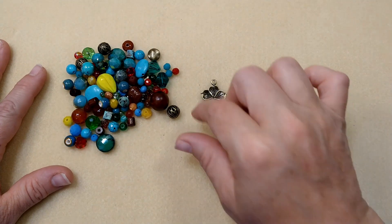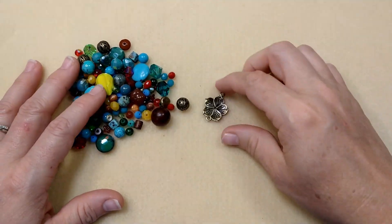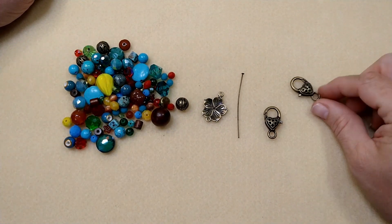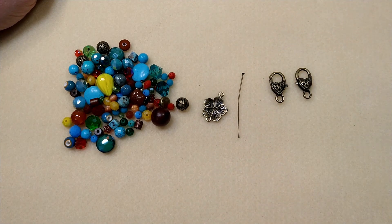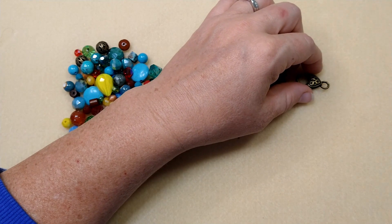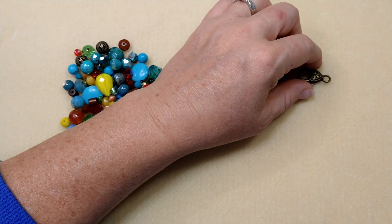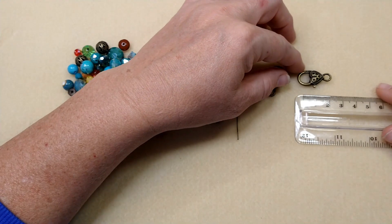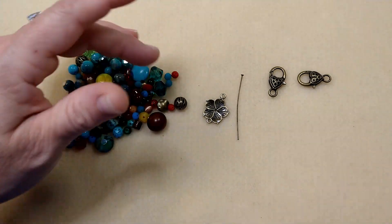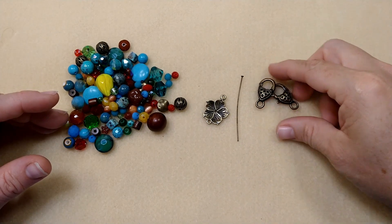I'm using this bronze color because that's what I've got — all my little metal beads are bronze. You're going to need one eye pin and two lobster clasps. Now these are larger than the regular lobster clasps — larger than just the regular little 12 millimeter. These are about 25 millimeters. It doesn't have to be this big; a 16 or 18 millimeter would probably work.